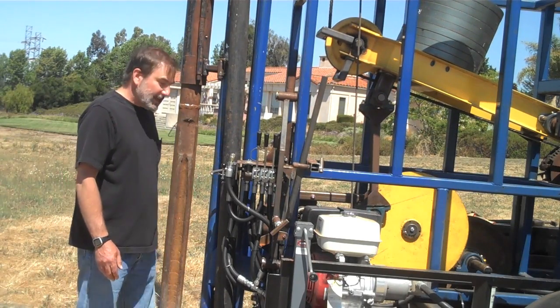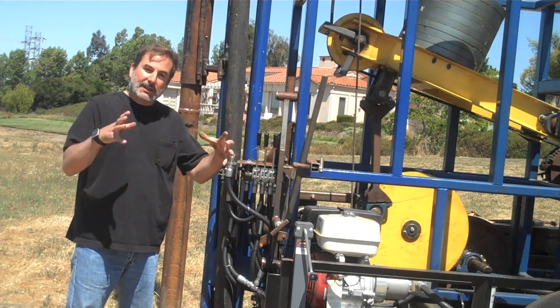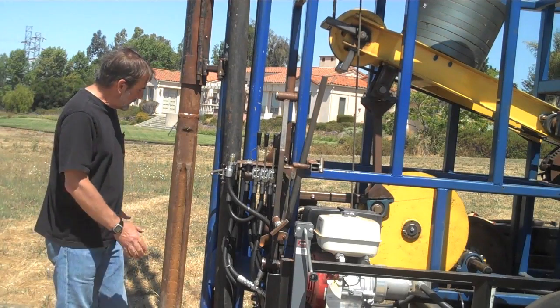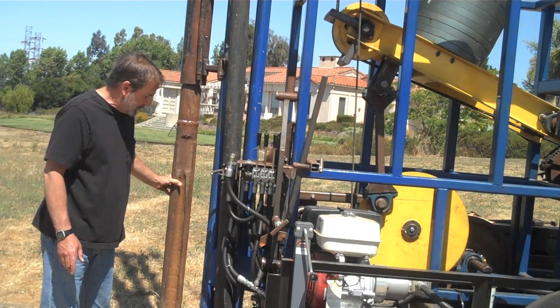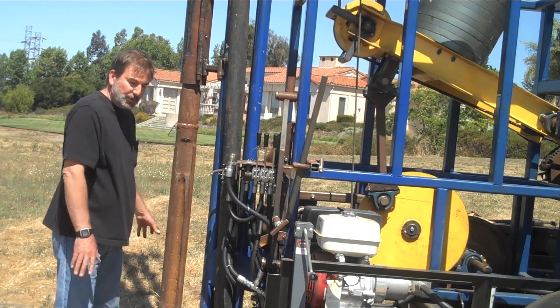That's the process. Cable tools are required when you have ground that caves in on itself — it's the only kind of tool where you can drill a well and set casing down simultaneously. So when we start actually drilling a well with this unit, we will have a set of steel casing that will follow this tool bit down.